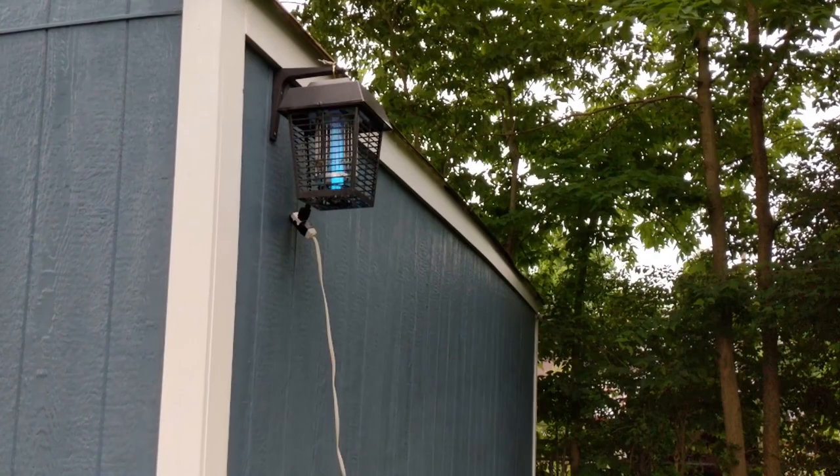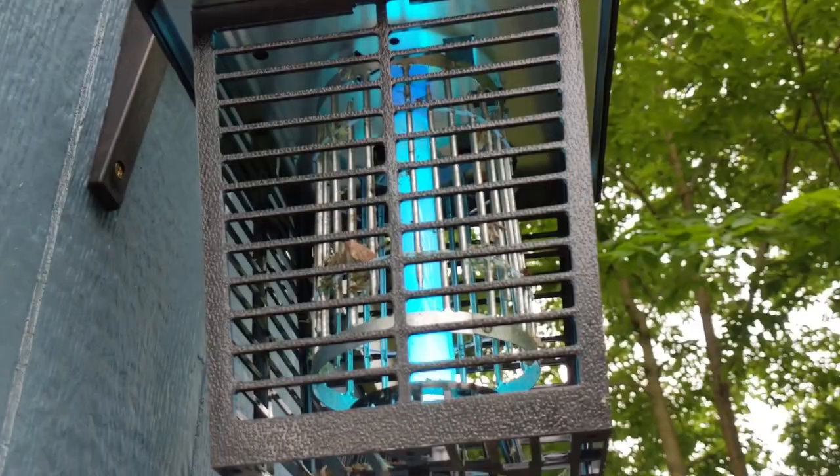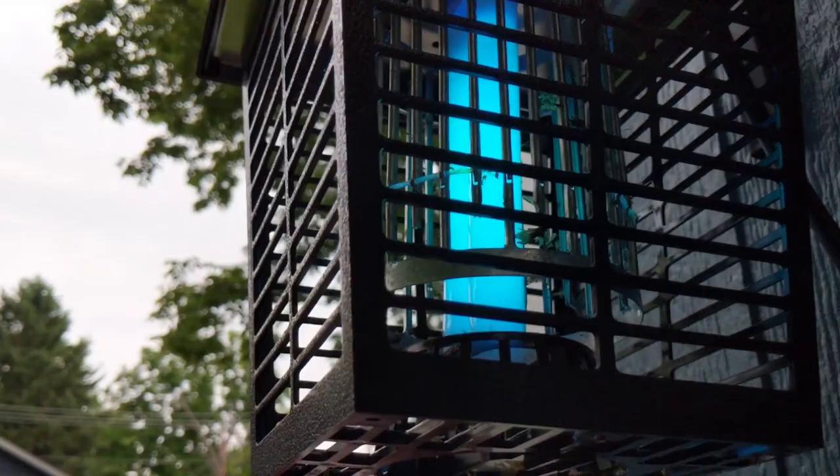All right, after one night of having the light on, it was pretty wild last night. You could hear them all being zapped. Here is the damage. Got a lot of critters stuck in already, so super exciting. You can actually see a couple mosquitoes on the light bulb, which is pretty cool.